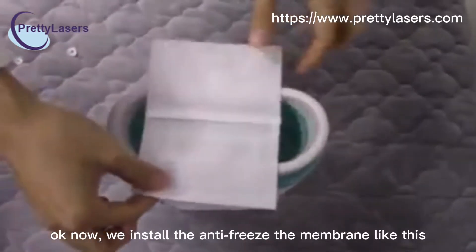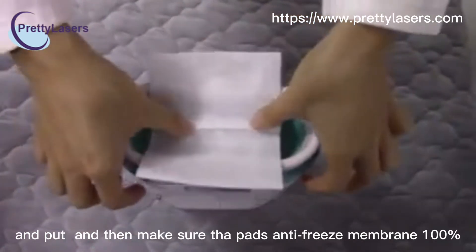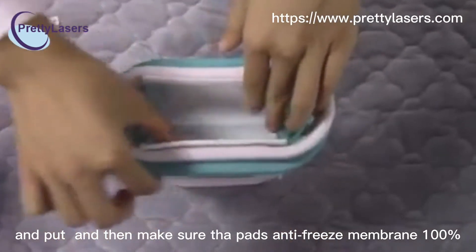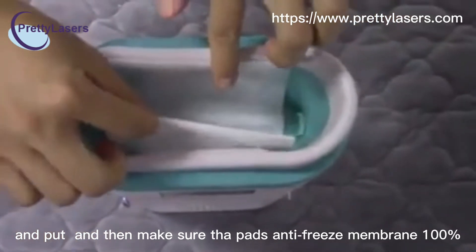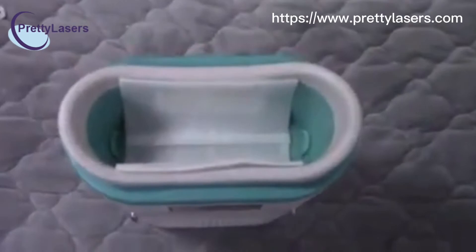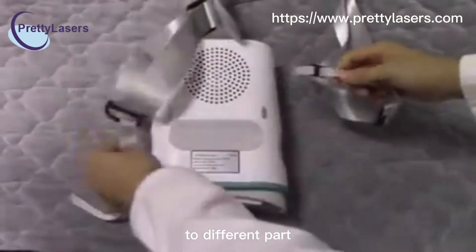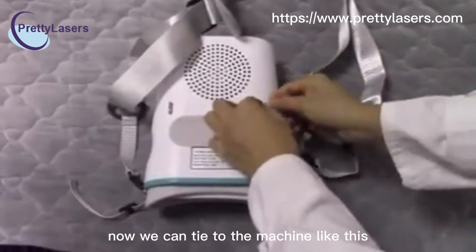Now we install the anti-freezing membrane like this, and then put the pads inside. Make sure the pads contact the anti-freezing pad — these two sides anti-freezing pads 100%. This is the shoulder strap to assist you to different treatment parts. Now we can tie it to the machine like this.